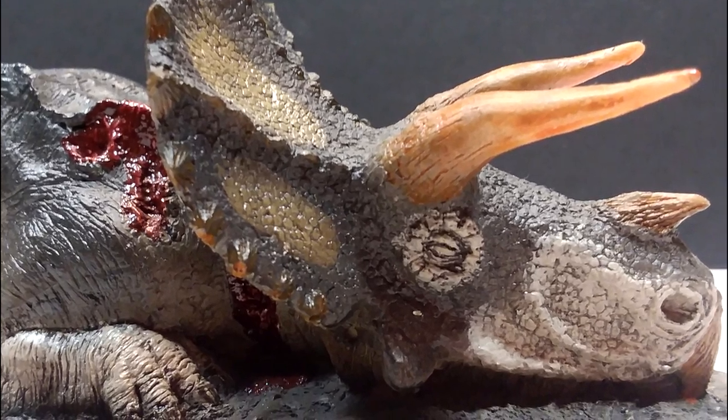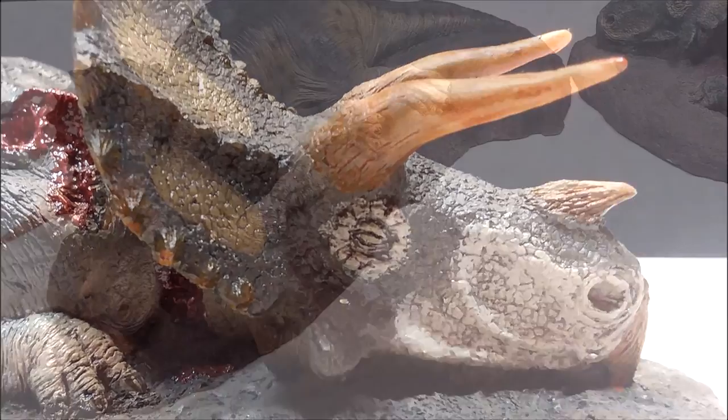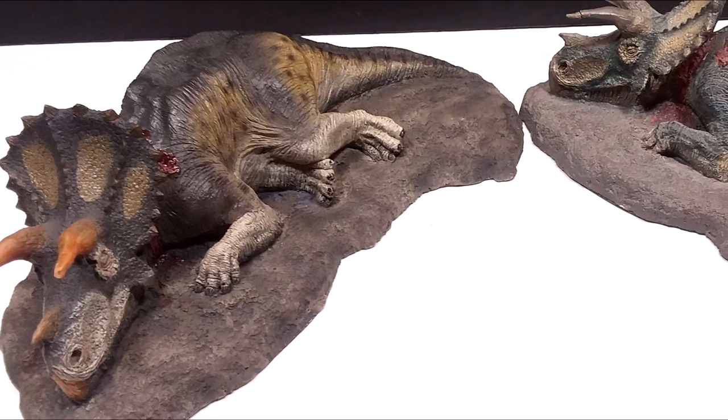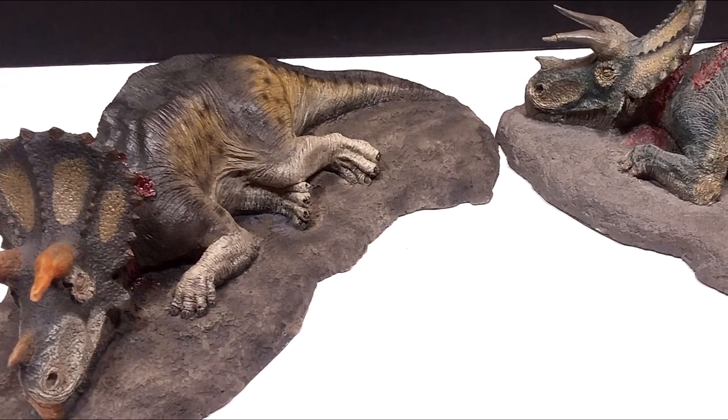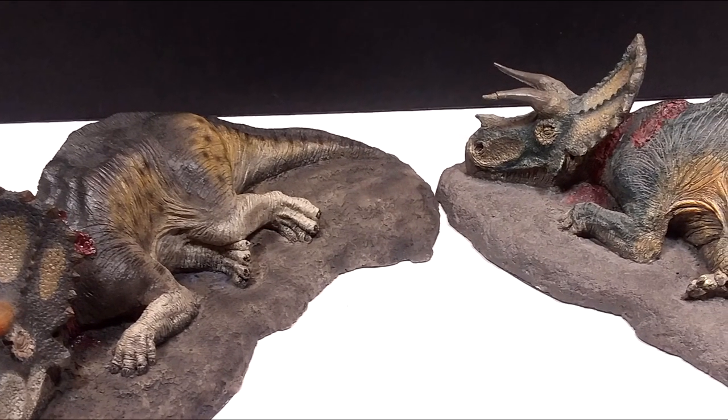I like the sculpt on both, and then of course with the newer one you have just that ever so slight difference when it comes to the base — some dry brushing has been added, which in my personal opinion does make the newer one look better than the older one as far as the base goes. But again, both are fantastic releases from Rebor.